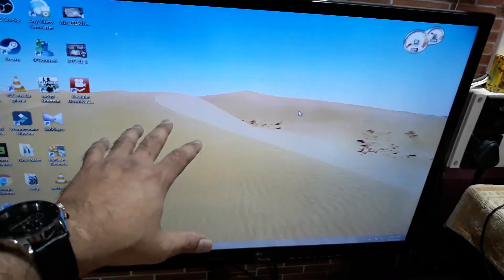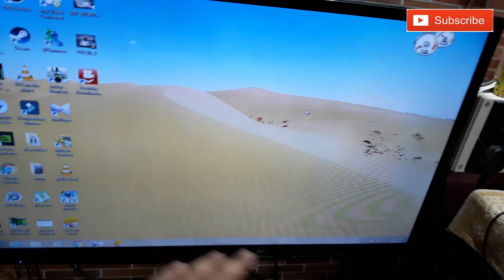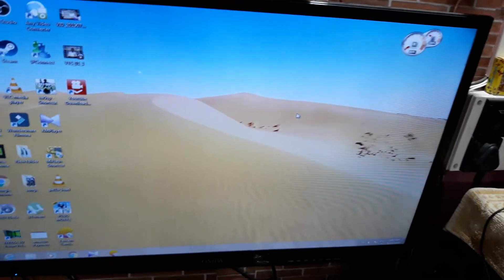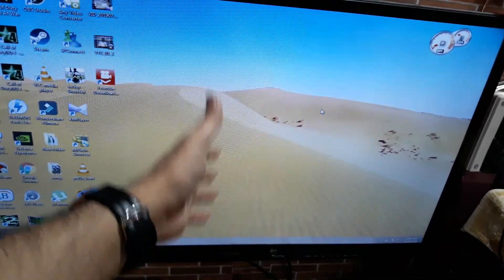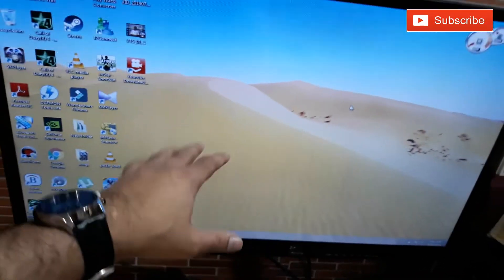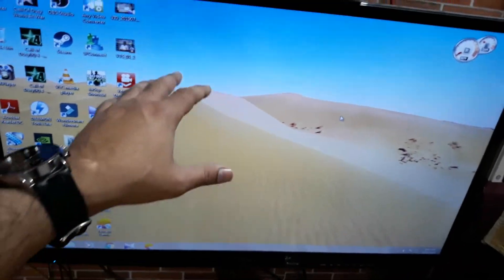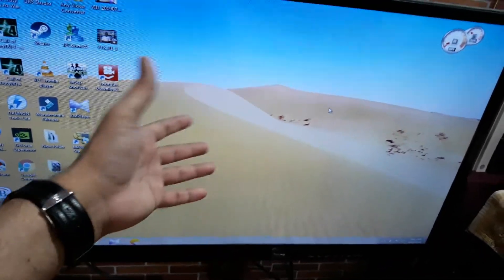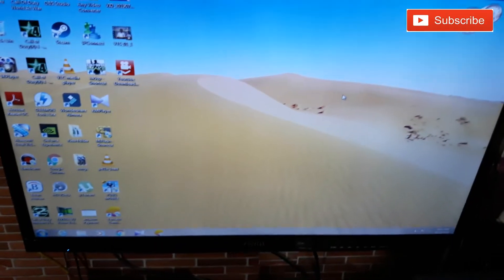Another nice thing is you can use the TV's built-in speakers if you don't have external speakers connected to your PC. There is a separate PC audio input on the TV, so you can connect that and get audio through the TV. If you connect via HDMI, you'll obviously get audio through HDMI as well.